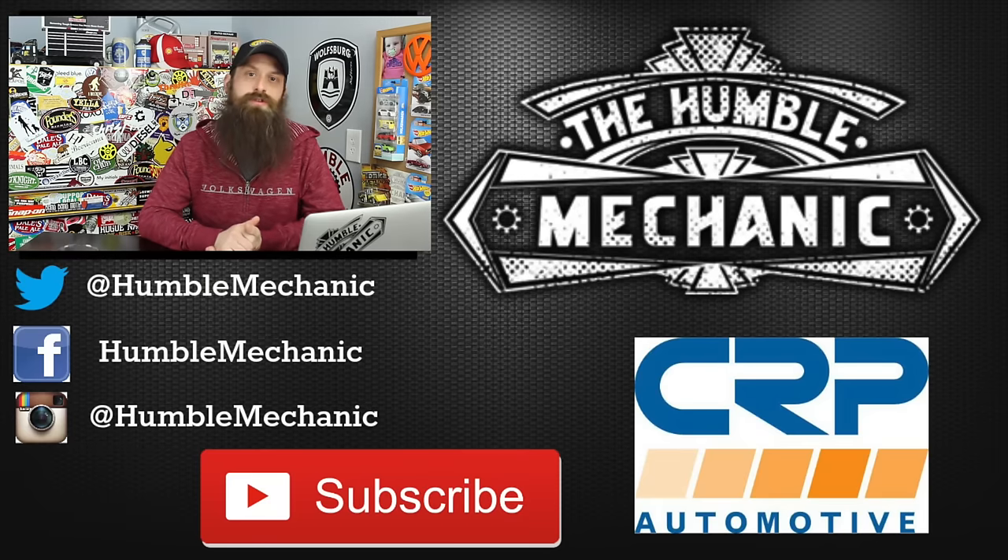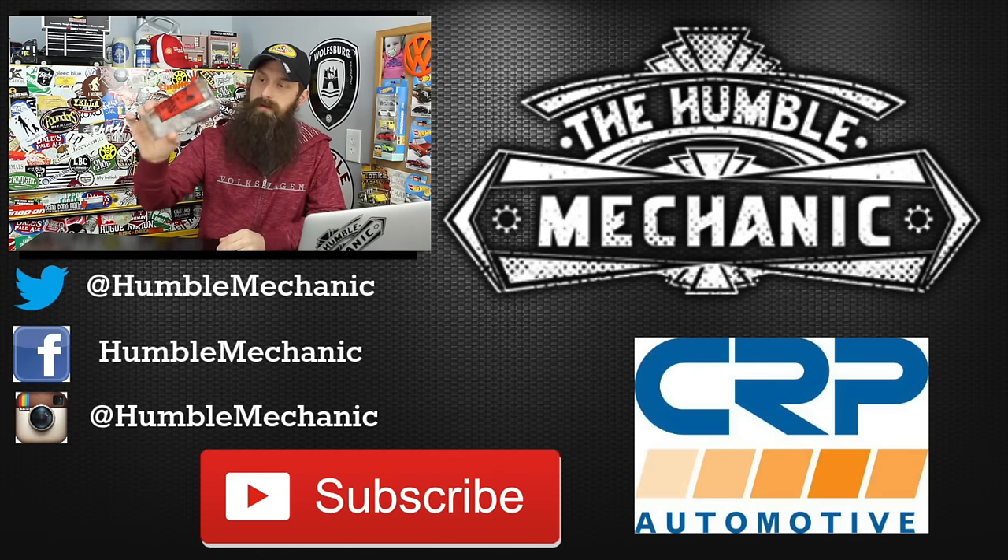All right guys, I'm going to wrap it up there. If you have any questions or comments, post them in the comments section below. If you like the video, throw it a thumbs up on YouTube. You can also subscribe on YouTube or on the blog at humblemechanic.com, and follow me on Facebook, Twitter, Instagram, and the blog. Thanks for watching and I will see you next time. Drink of the day was simply a glass of water.